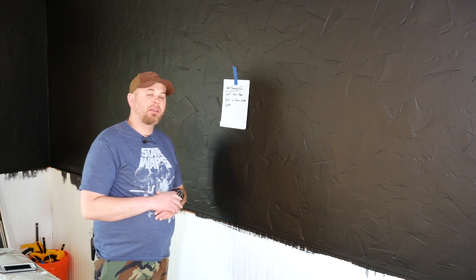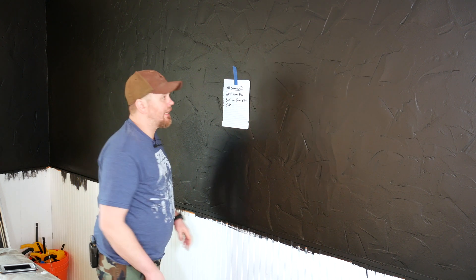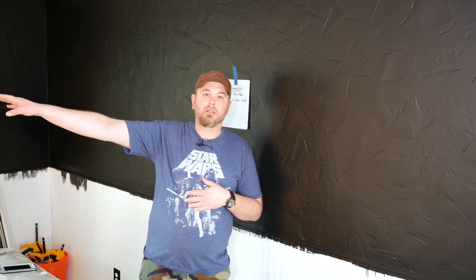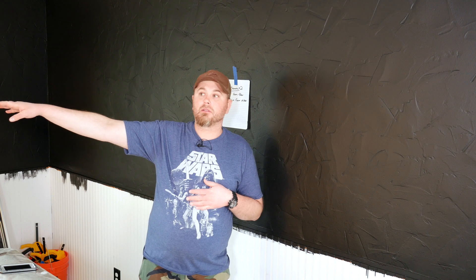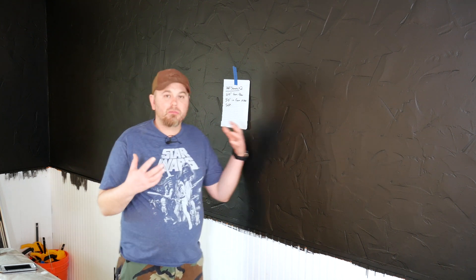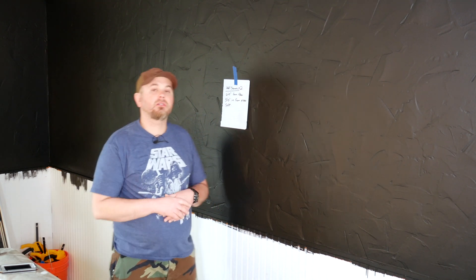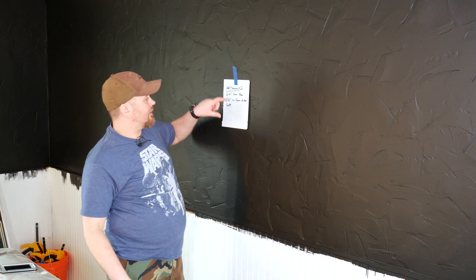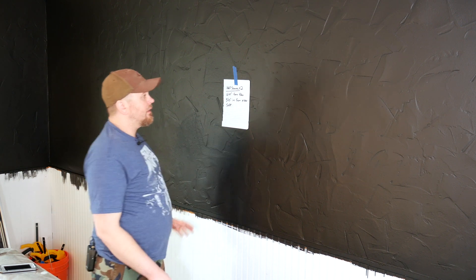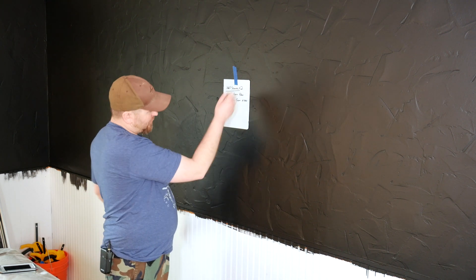I have one little pro tip to throw in here. It took a few minutes figuring out exactly where we wanted to mount the wall sconces, and you'll see a similar piece of paper over where the TV is going to go telling me how high we're going to mount the mantle and about where I want to put the electrical outlet. I'm really bad at remembering things, especially when you go back and forth. So when we finally settled on the locations I just took a piece of paper, taped it to the wall with my notes so I can just look and see what we're doing.